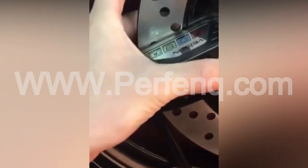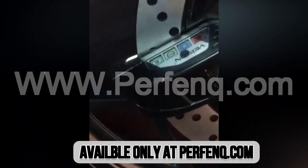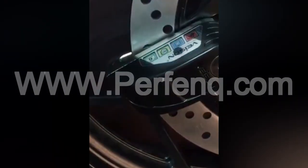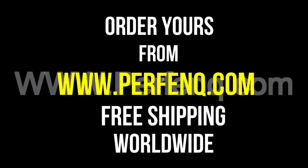To explore more about this product or to make it yours, please visit our website www.perfenq.com. Thank you for watching. If you have any questions or comments, feel free to leave them below. Until next time, take care.